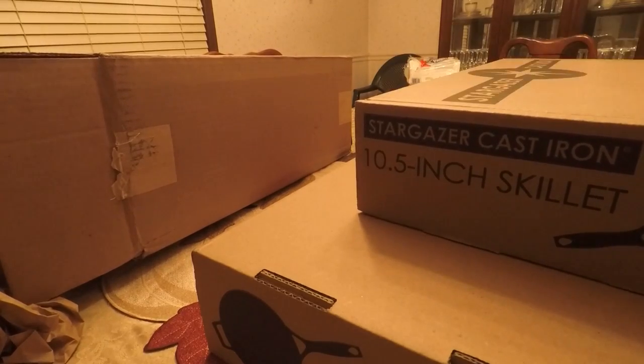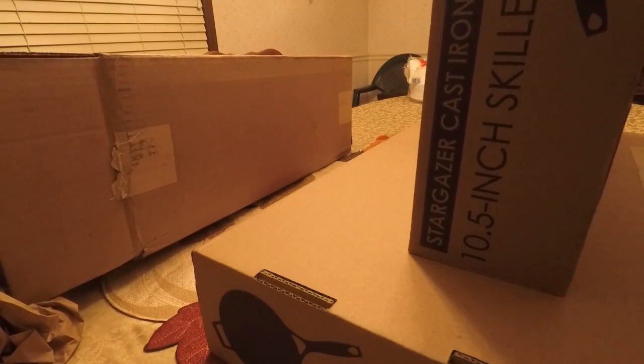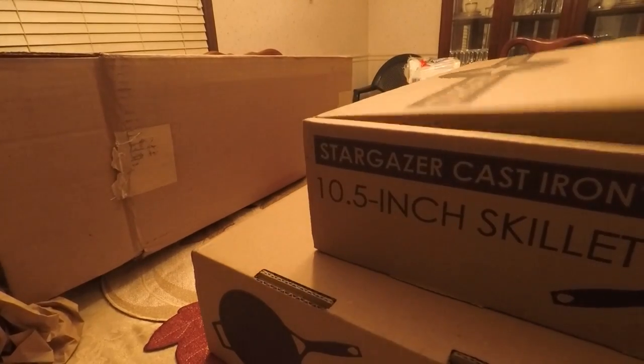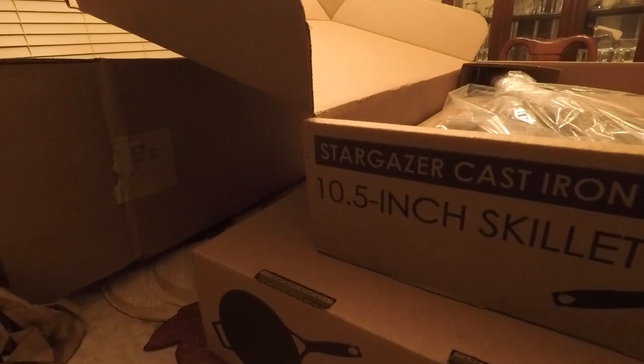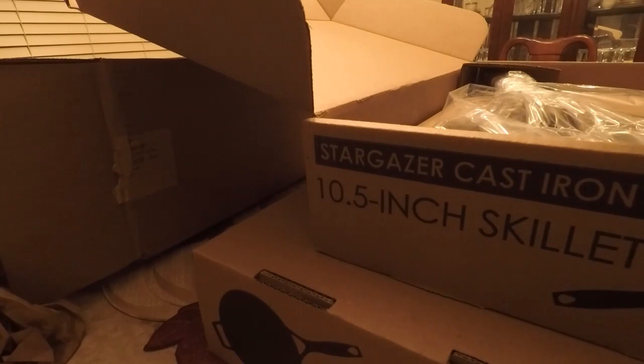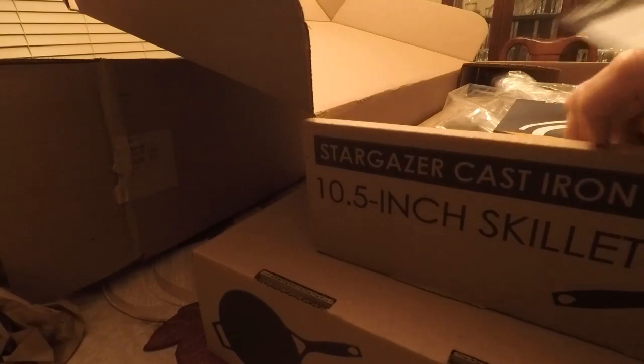We gotta cut it along here — there we are. Oh, nice! And I have a little envelope here, let's see what we got. I'll go ahead and open it with a knife. I've been so looking forward to this because I like vintage cast iron but I wanted something I could really count on for everyday use. It's a magnet — they sent that. And they also sent a mini use-and-care guide: how to cook, how to clean, how to season. That's all very nice.